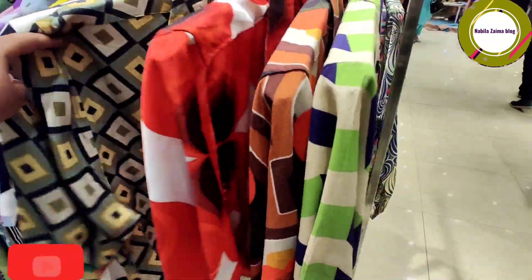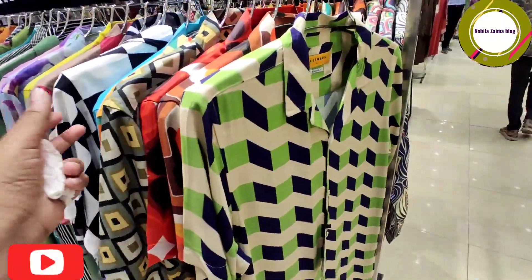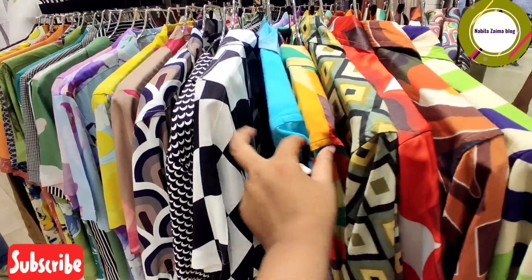We are going to show the men's collection. This collection is very good. Especially men's — we are going to show the half silver shirt, but it's very fancy.